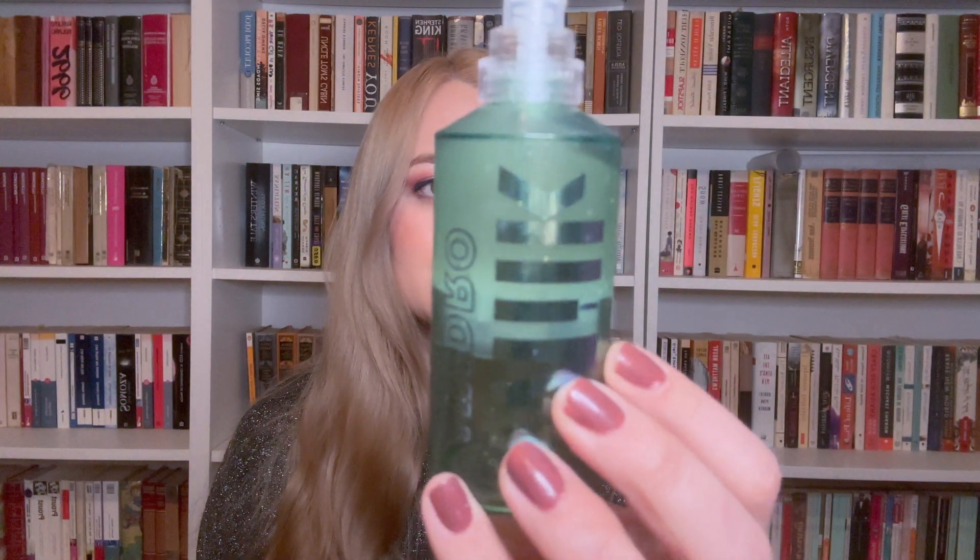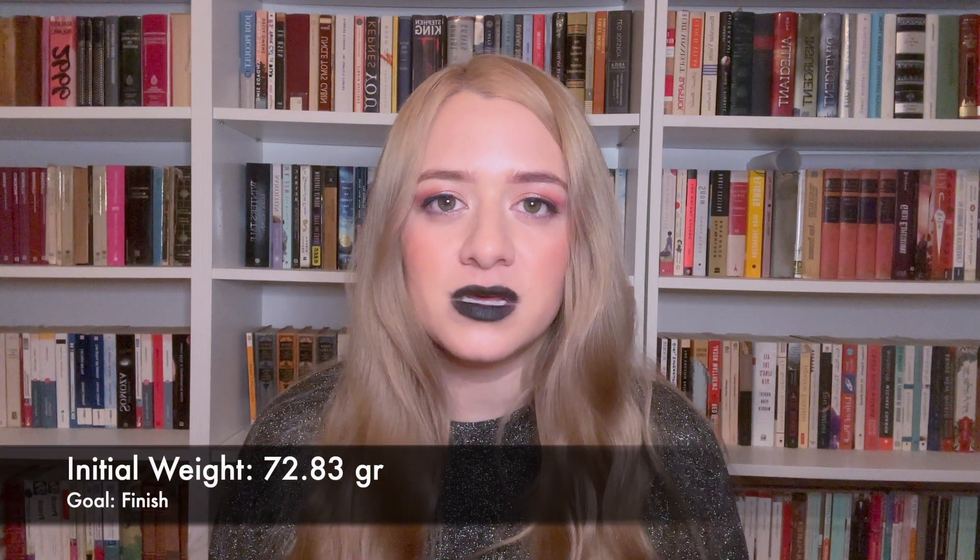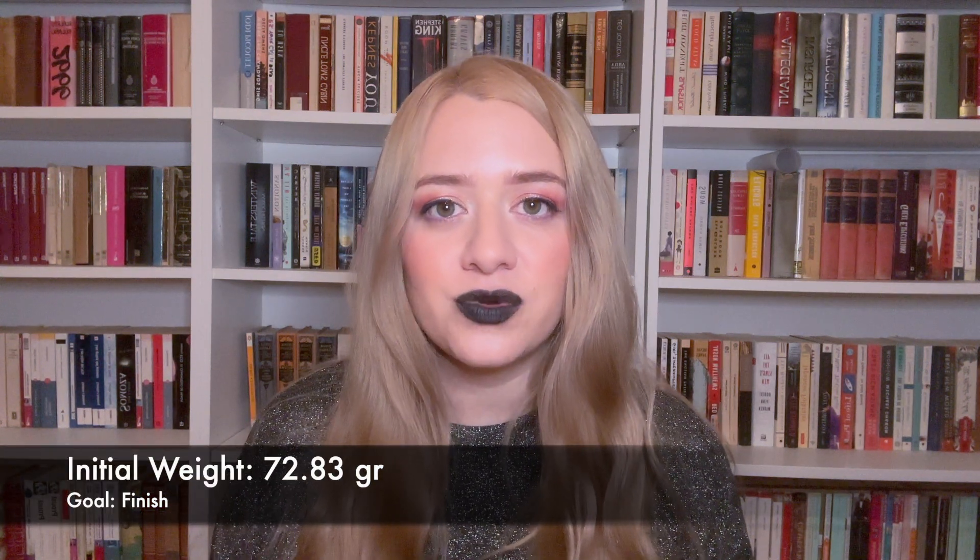The first product I want to finish is my Hydro Grip Milk Primer. I bought this a while ago when one of my best friends was getting married — I was a bridesmaid and needed my makeup to stay on all day, and it did. But after the wedding I never really reached for it daily because it felt like a precious item. I really like this primer and spent good money on it. I've used a little more than half of it, and its initial weight is 72.83 grams. I think this will be one of the easier items to finish in a few months.